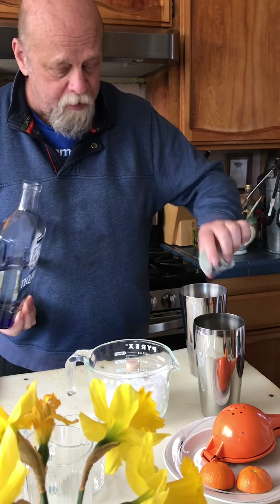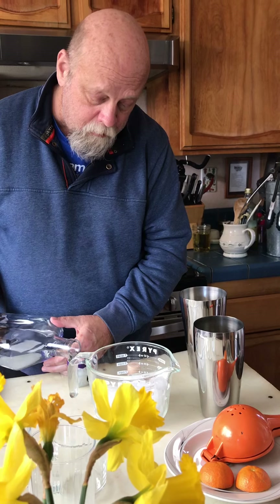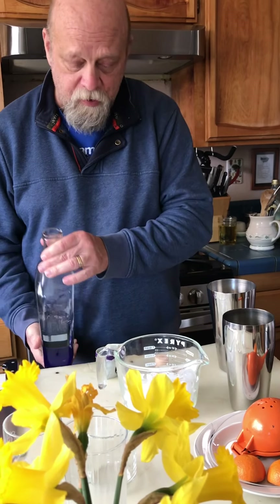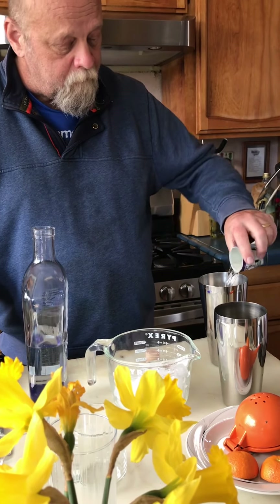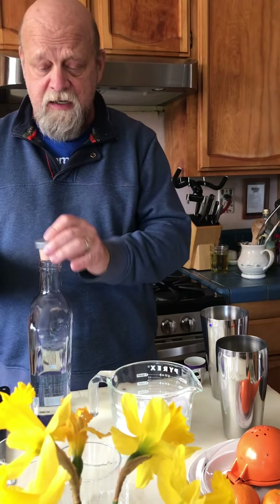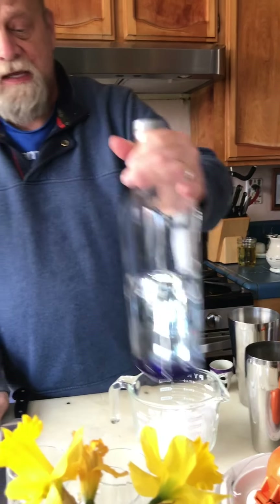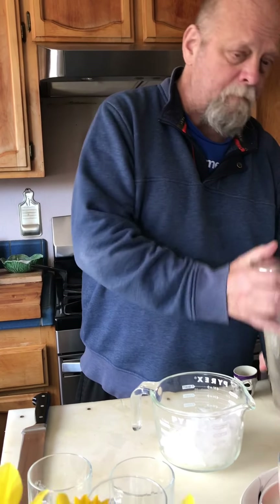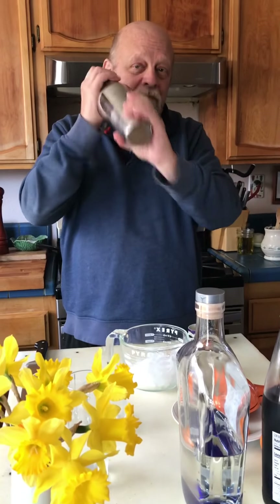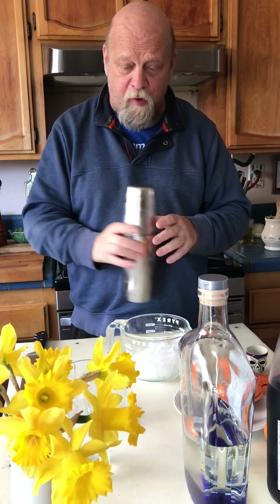And that's one and two. Now we're going to give that a shake. It's a fruit juice blended drink so it gets shaken, not stirred.